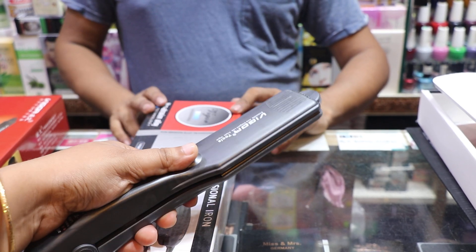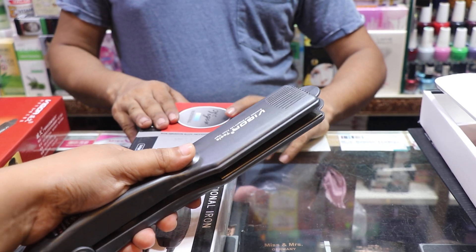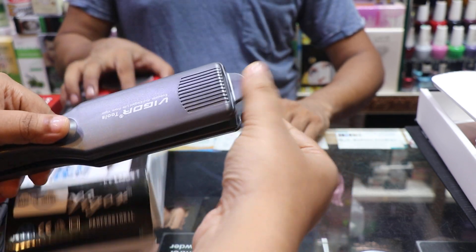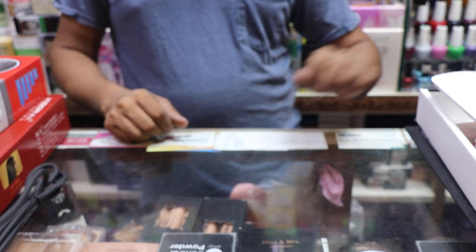We also have the Vigor brand. This is the same price from another plate. This would be very high because it is heat proof. If your heat comes, this will be very high.